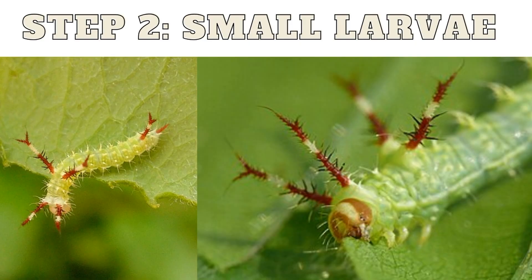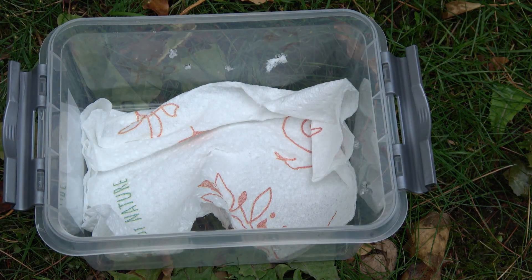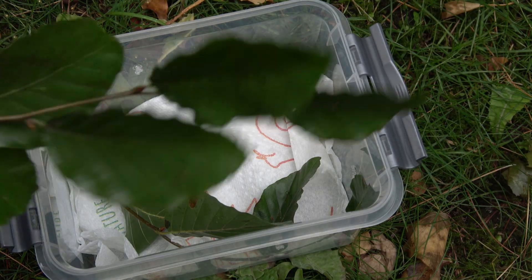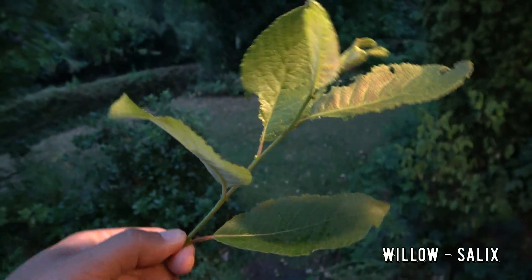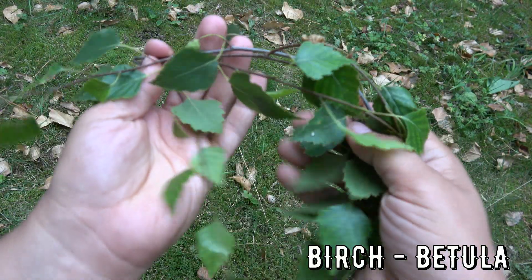Step 2: small larvae, aka baby caterpillars. First, line a container with paper towels. Make sure to add a generous layer — this will absorb excess moisture and make it easy to clean. And on top add some leaves. You can use oak tree, willow, cherry, beech, or birch tree.